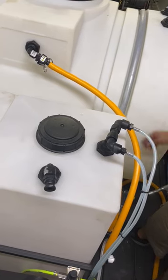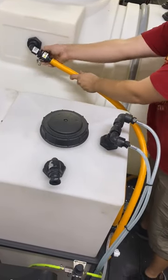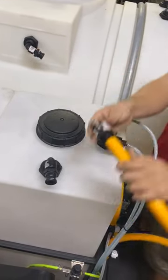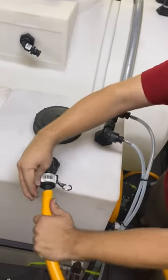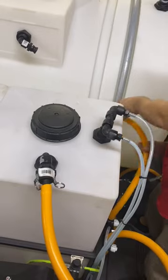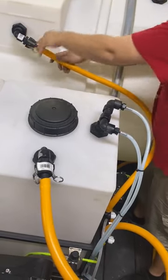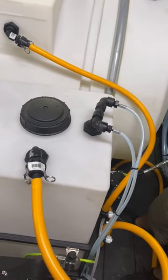So when you're all done flushing out, you just pull these forward, move it back over to your SH line, reconnect your water line, and then the next day you're ready to get back to work.